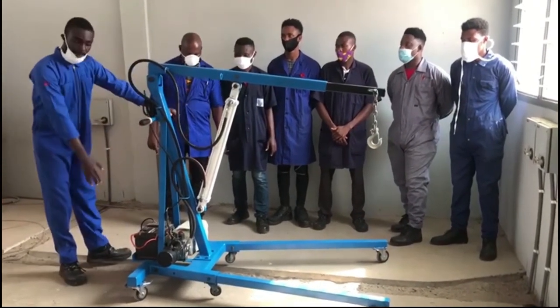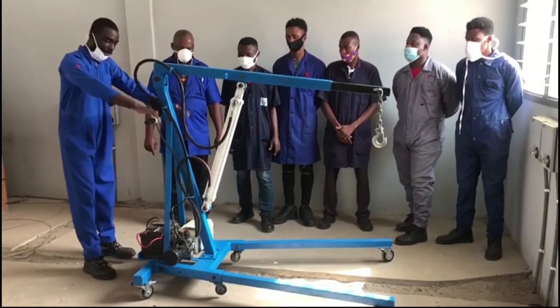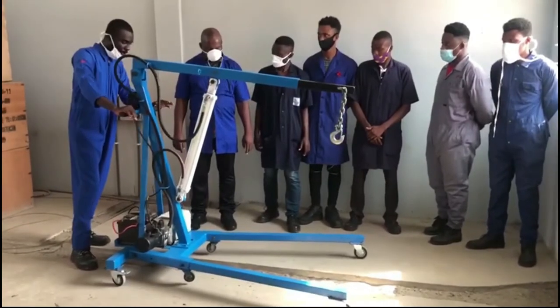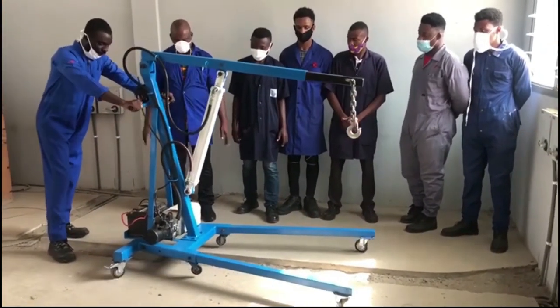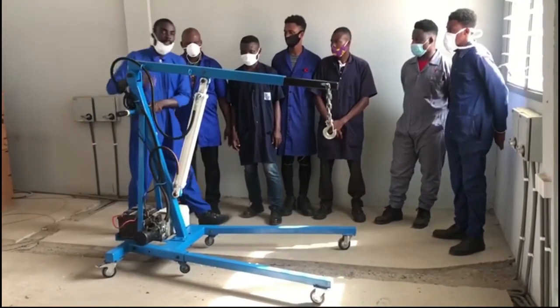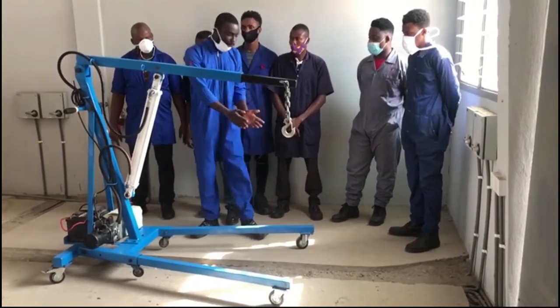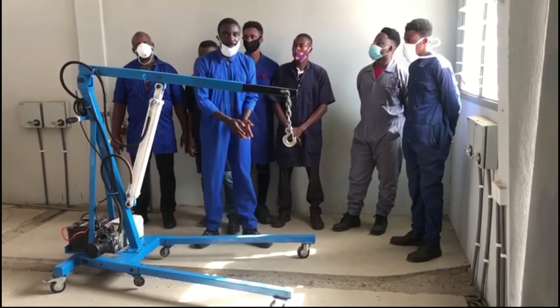It has a caster wheel which lets you move the frame from one place to another. Even though this machine is simple in design, it can be disassembled and packed into a box if you want to travel with it for a longer journey.